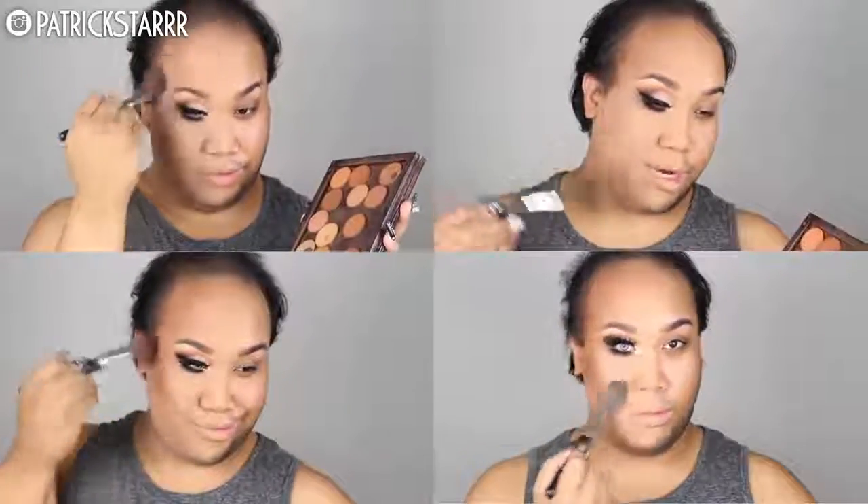Next I'm going to take my MAC Mineralize Skin Finish in color Medium Dark and knock off all of this powder that I used to set my face. Next I'm going to take my Anastasia Beverly Hills Contour Shades — preferably all of them because I don't know which one to choose — and I'm going to contour my forehead, contour my cheekbones. Yes, for this weight loss program. And right under the double chin.